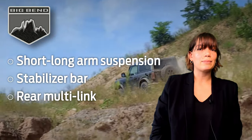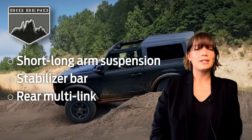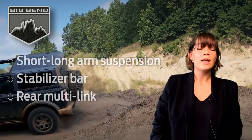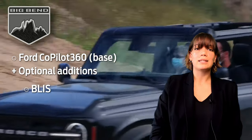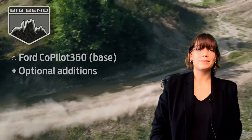Suspension for Big Bend is the same as the base model — short long arm suspension with a stabilizer bar, rear multi-link, and standard duty suspension. Big Bend comes equipped with Ford Co-Pilot 360 base model technology and has the option to be equipped with the BLISS lane keeping system, lane keeping aid, lane keeping alert, and driver alert system.